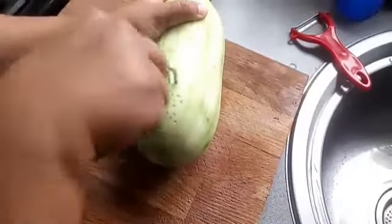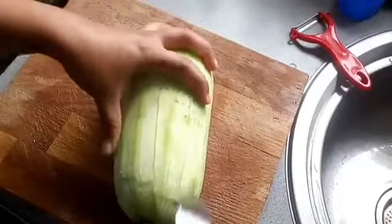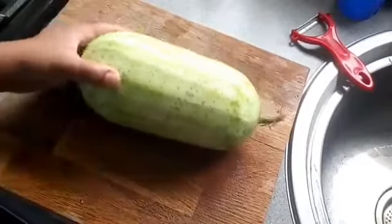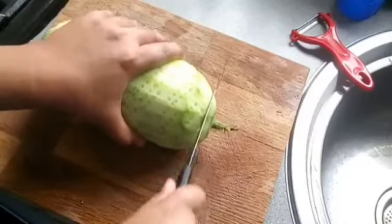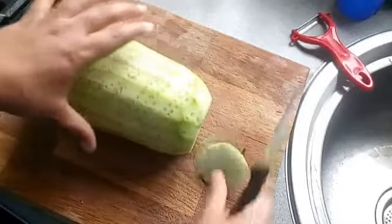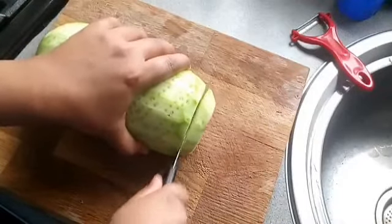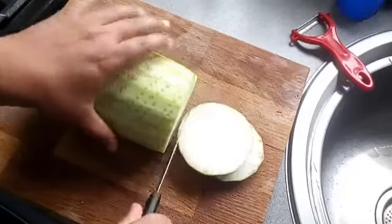After peeling it, make some holes like this. Now I'm going to cut this into big slices. Cut a thick slice like this — don't make it thin, make it a thick slice.